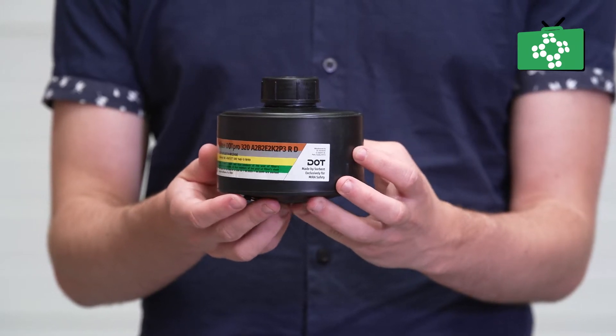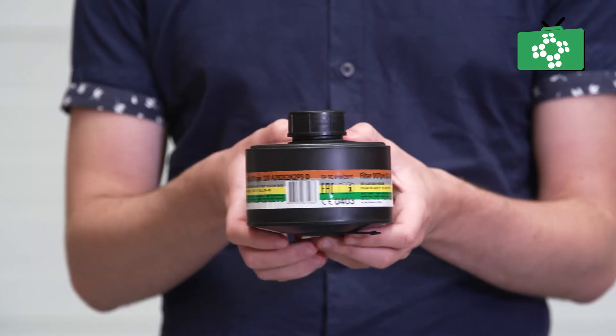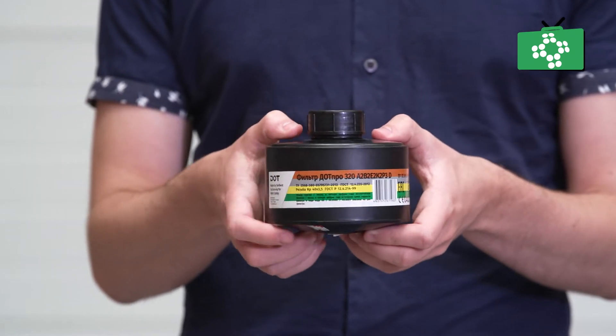With these masks, there are different filters you can use, and you can either add one or two filters. Adding a second filter will make breathing easier when wearing the mask. It is important that you use a filter that is correct for the level of protection needed for the hazards you are exposed to.